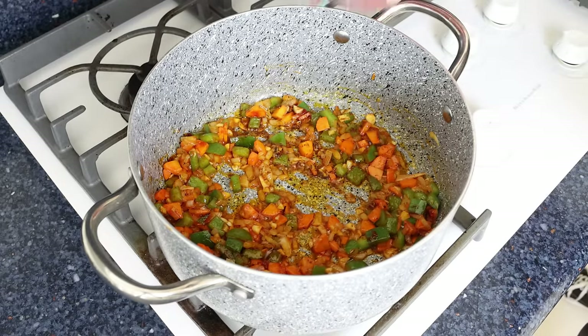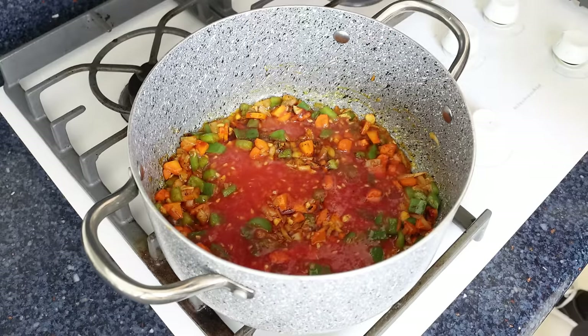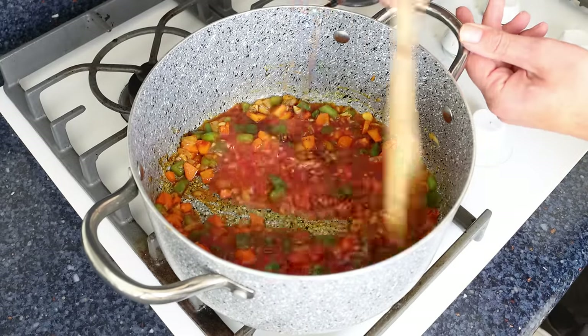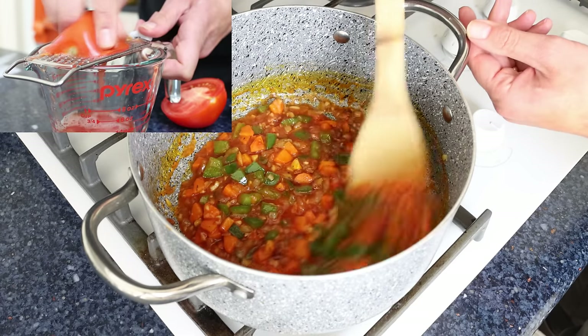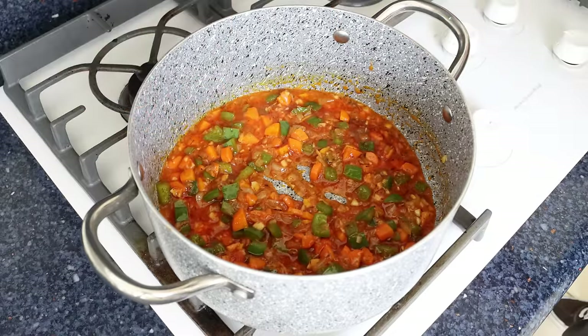Then we'll add in half a cup of tomato sauce, which is 125 grams, and give it a mix so everything's well combined, then simmer it for a couple of minutes. The tomato sauce I'm using I made by finely grating fresh tomatoes, but you can also use canned tomato sauce, passata, or even Spanish tomate frito.